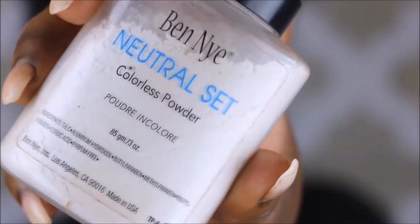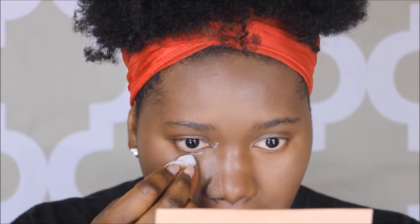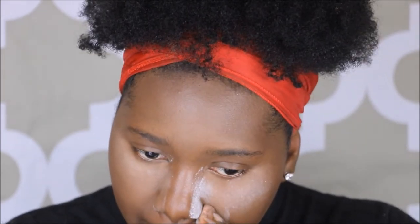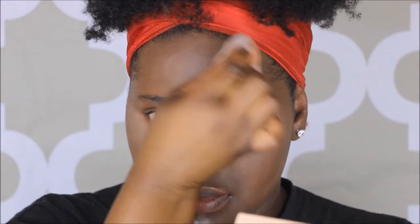Following up with my Bed Nine neutral setting powder — I love this powder, it's a colorless powder and it works very well on every single skin tone. I'm going to be applying this on the high points of my face: underneath my eyes, along my forehead, down my chin, down the center of my nose, as well as using it along the lines of my reverse contour.